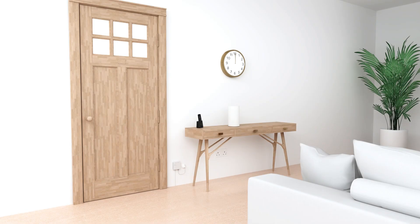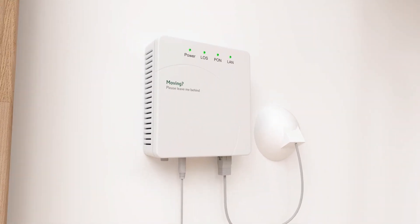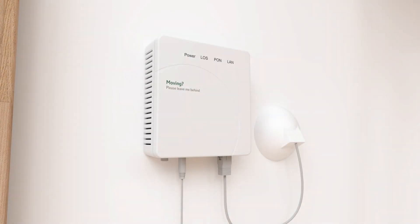Position your hub near your optical network terminal. It's usually near the front of the house, near a plug socket. It will have a set of lights, which might be off if the ONT is switched off. Your ONT must be plugged in, switched on, and working before you start.